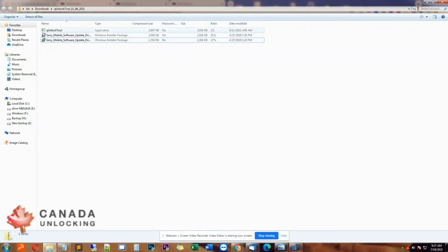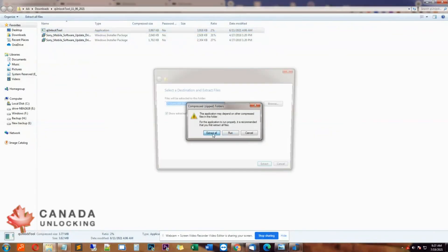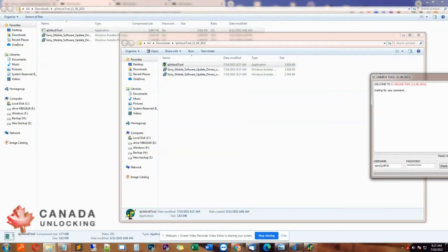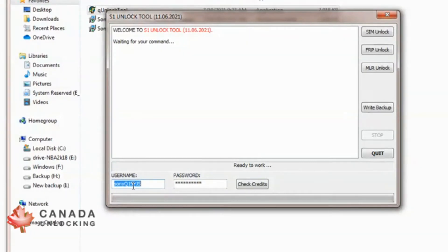And this is the unlock tool, which is called QUnlock. So let's open that. First, we have to extract it to a new folder. And now we're going to run it as an administrator. This is what it looks like. You'll have to pay for the username, password, and one credit. It says there's zero credit, so now you can't do anything, but once you pay, it'll say one out of one. Then simply, your phone is connected and you just click on SIM Unlock.